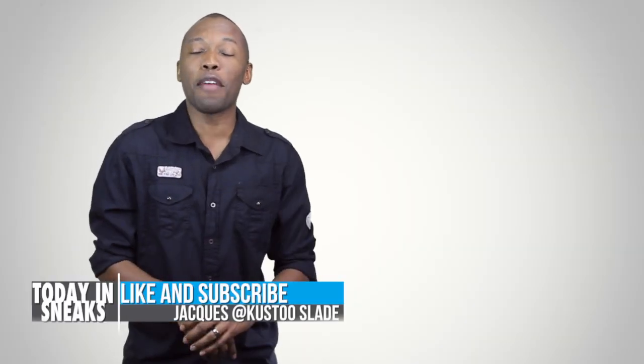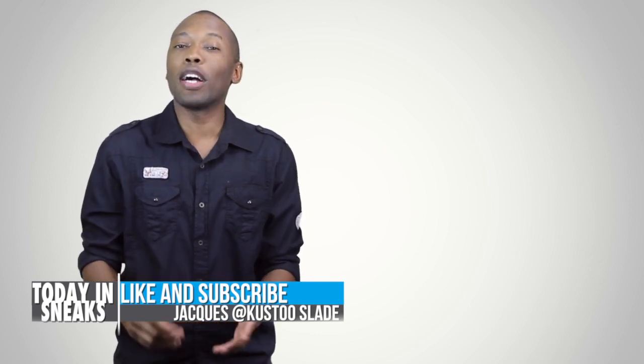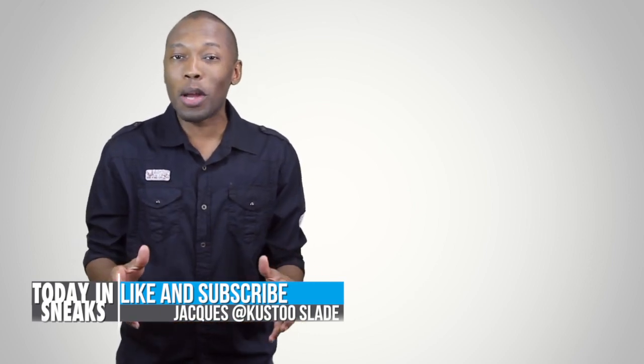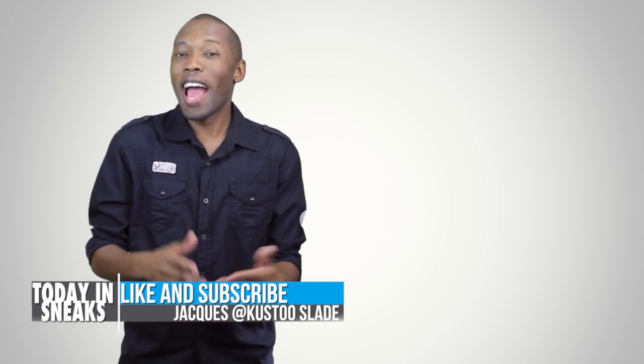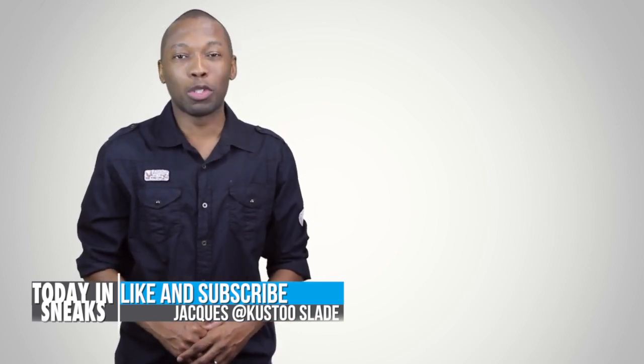If you haven't already, make sure you like, favorite and subscribe so you know whenever something awesome is happening here on this channel. Also visit the links in the description — it'll give you the full stories of everything I talked about today. I am your host Jacques Slade. This is Today in Sneaks and I will see you soon. Peace.